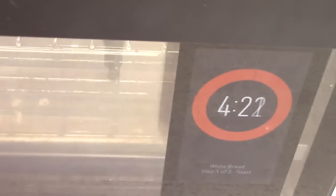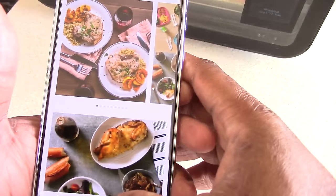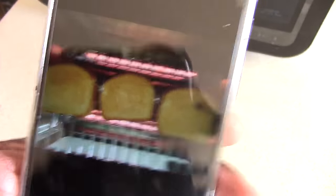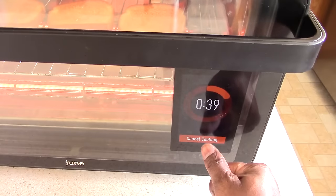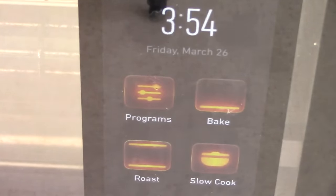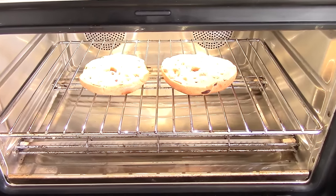We've got about a minute left on the toast. I go into the app, hit 'oven,' and it shows me my time and status — I can even watch it live. They're golden brown, so I hit 'cancel cooking.' It asks me to save the shorter time and I say yes, so the next time it will have that preset saved and I'll have perfect toast each and every time.